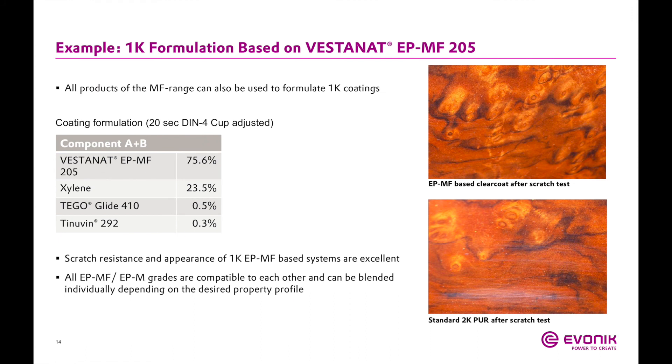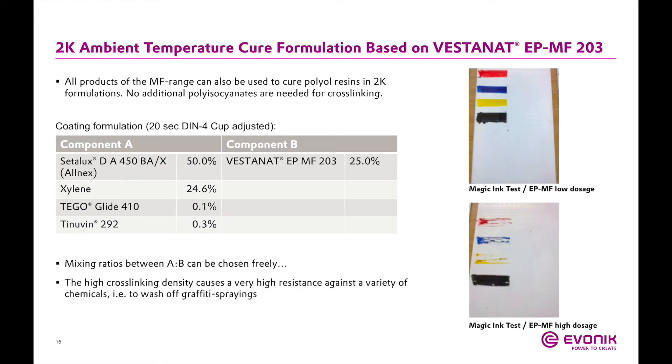Here is an example of a typical one-component non-isocyanate wood coating based on Vestinet EPMF 205. All MF range systems can be formulated as one-component or two-component coatings. The formulation was applied via spray and compared to a standard two-component polyurethane. Scratch testing was performed using an abrasive medium with a one-kilogram weight moved back and forth for 100 passes over a one-square-inch swatch. The 2K polyurethane was completely destroyed while the MF-based coat remained unchanged.